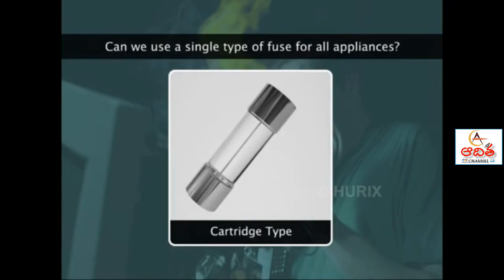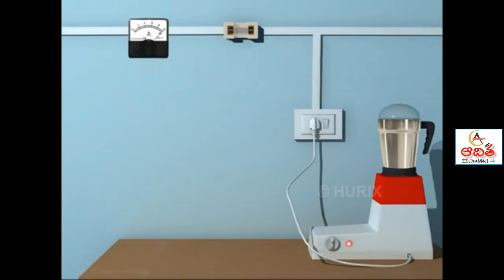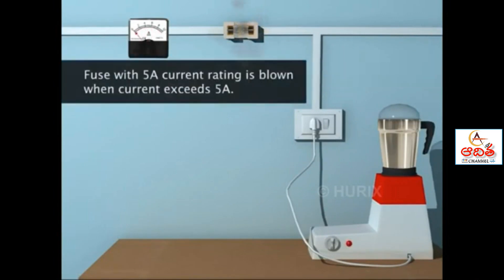Can we use a single type of fuse for all connections of various current strengths? No. Each fuse has a specific current rating. When the current exceeds this rating, the fuse wire melts and vaporizes with a small explosion. A gap is formed and the current stops flowing. We say that the fuse has blown.